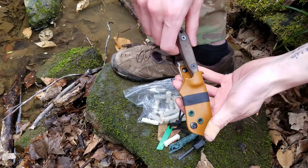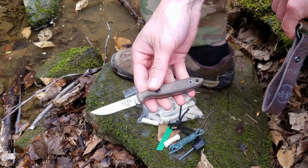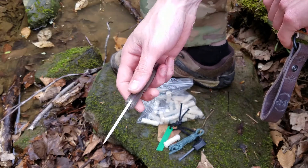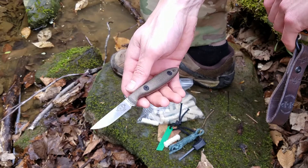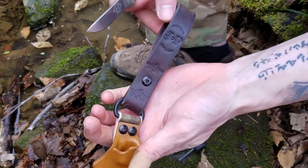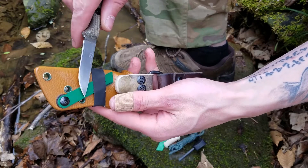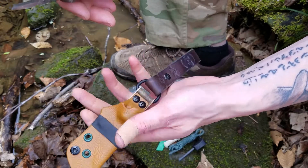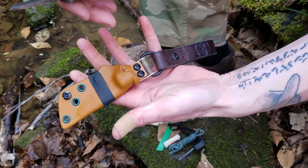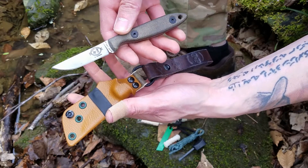The knife I'll be using for any cutting is the Essie CR 2.5, just a phenomenal knife. This is part of my EDC. I just got this sheath from Doug Wilson, Yellowhawk Custom Kydex — talk about an incredible sheath. And again, same striker there.